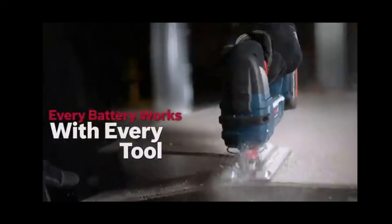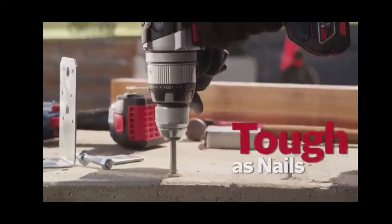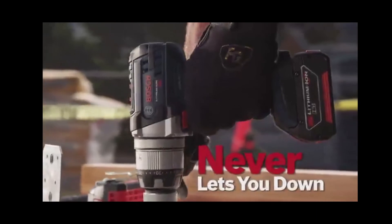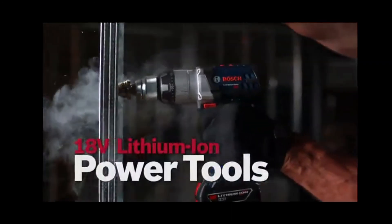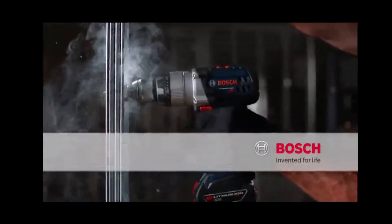Every battery works with every tool — power to get it done, tough as nails, never lets you down. 18V Lithium-Ion Power Tools. Bosch, invented for life.